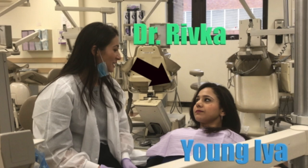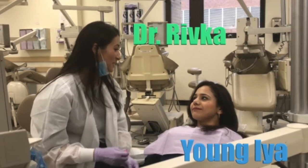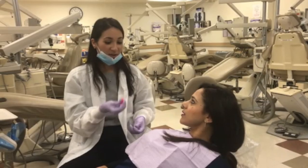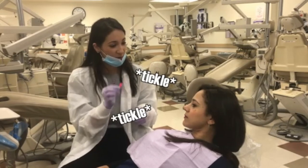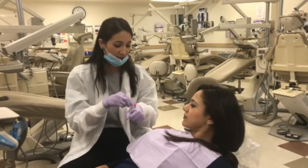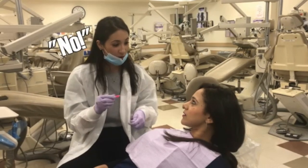Hi! I'm Dr. Rivka and we're going to be cleaning your teeth, making sure that they're extra shiny and squeaky clean. So this is my toothbrush — we're going to be brushing your teeth. It's like a spinning toothbrush and it's going to tickle with a little vibration, so it's going to feel like a little tickle. Do you want to feel? Is it going to hurt me? No, it's just going to tickle.